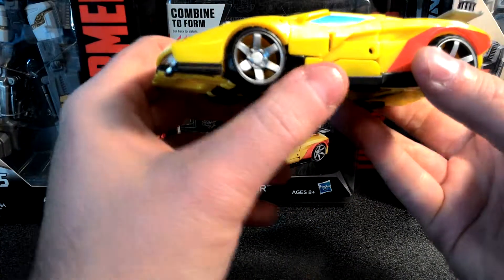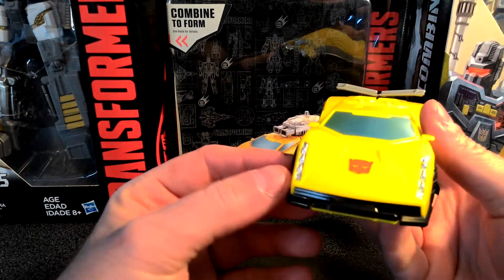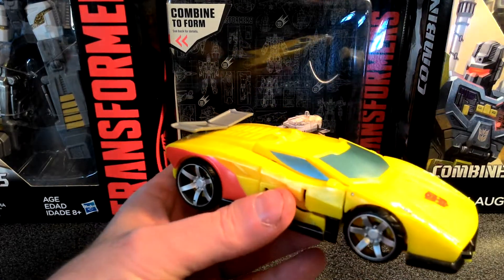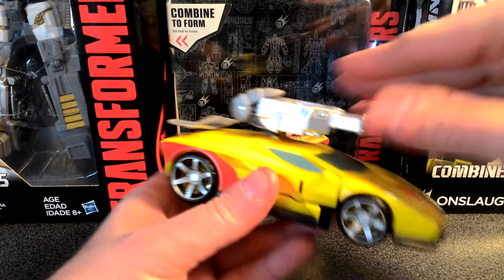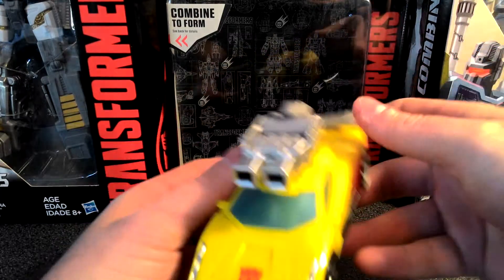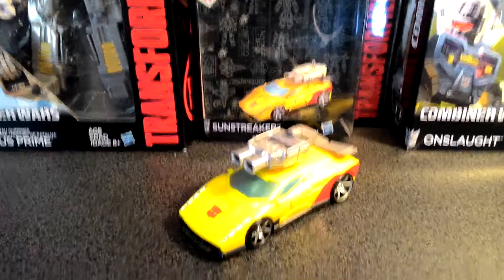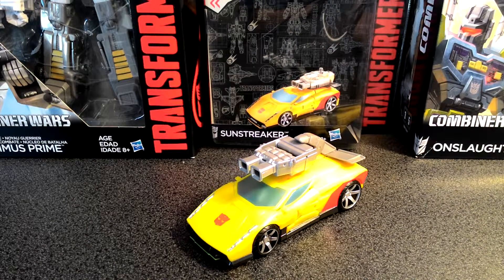And there he is in alt mode, and that looks really cool. He's got silver on his rims and silver paint for the lights right there, and just a really cool appearance. I love the way the car looks. And then, of course, you can take the cannon and mount it on top of the vehicle. So there you have it, ladies and gentlemen — the Transformers Combiner Wars Deluxe Class Sunstreaker.